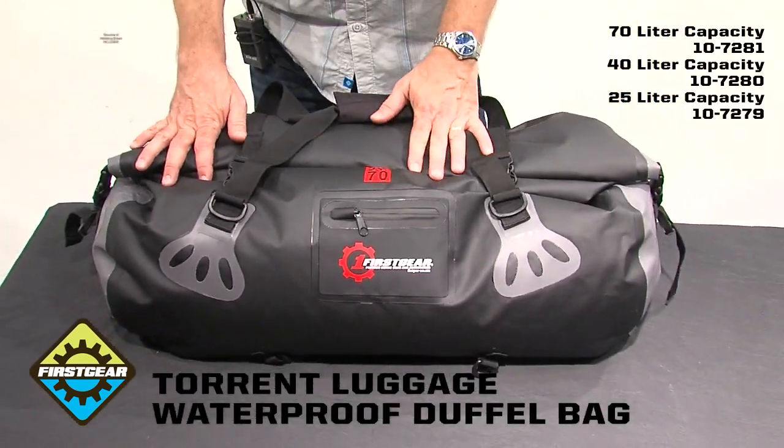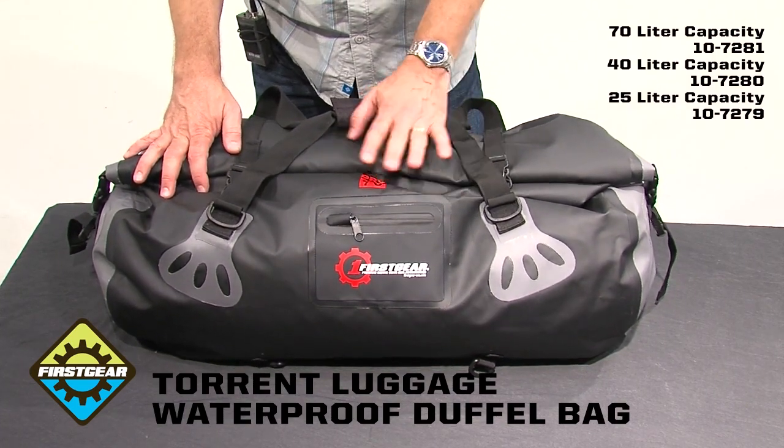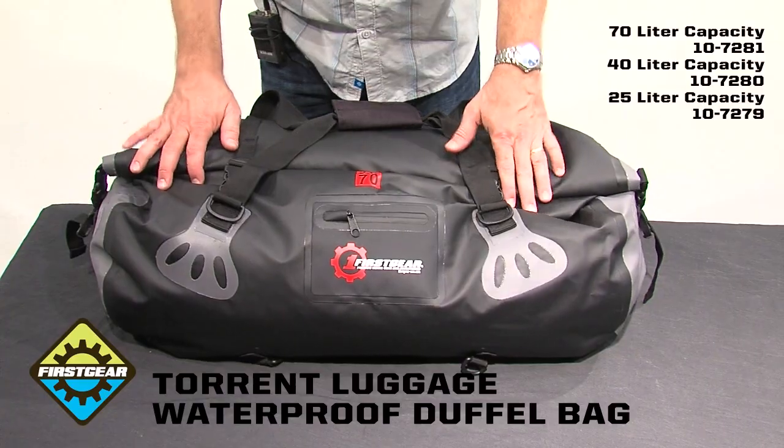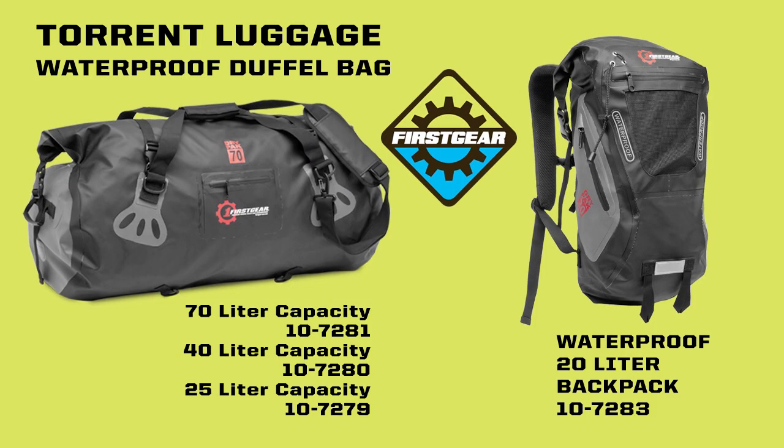This is available in a 70 liter, as you see here. We also have a 40 liter and a 25 liter to accommodate every size and style of ride, as well as a waterproof backpack — all waterproof, using the same PVC sonically welded technology.